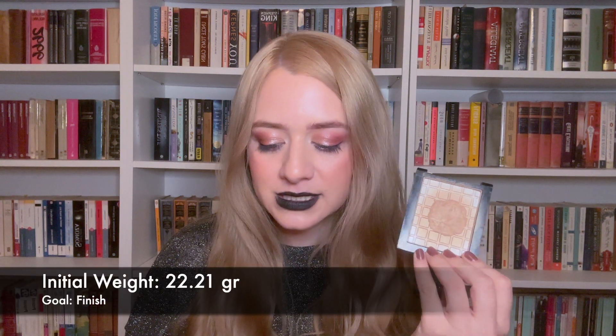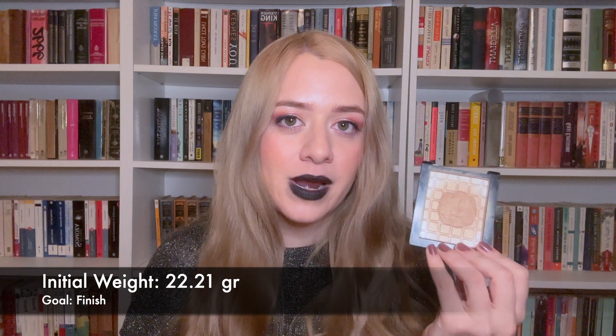Next I have my Wet & Wild Color Icon Bronzer. I actually had to repress this because product was only left in three corners and was breaking away, making it impossible to apply. I crushed it up and repressed it. Although it doesn't look like there's much product, I think it'll last a few more months. Once I finish this I'll reach my goal for my powder bronzer category: having only one. I don't wear this as my main bronzer — I use it to set any cream or liquid bronzer — which is why it'll last longer. Its initial weight is 22.21 grams.